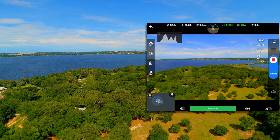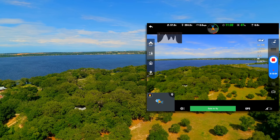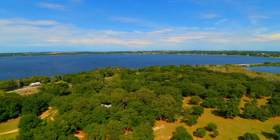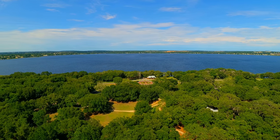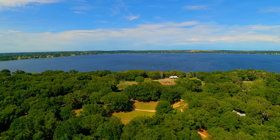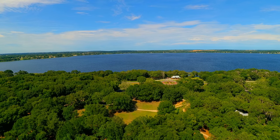204 feet on the application, 203 feet on the controller. Everything's looking good — showing 11 minutes and 32 seconds remaining of flight. Give it a little bit of a yaw action here. Right here I would be facing directly east, directly east across Lake Mineola.